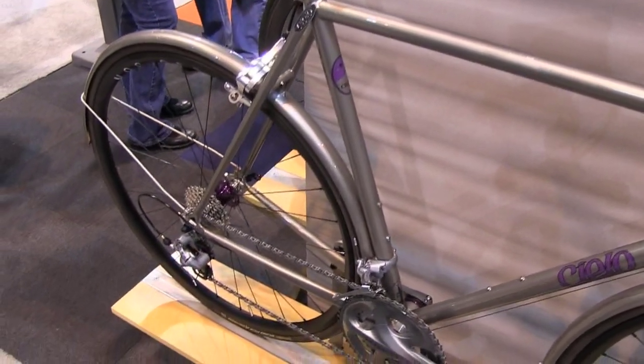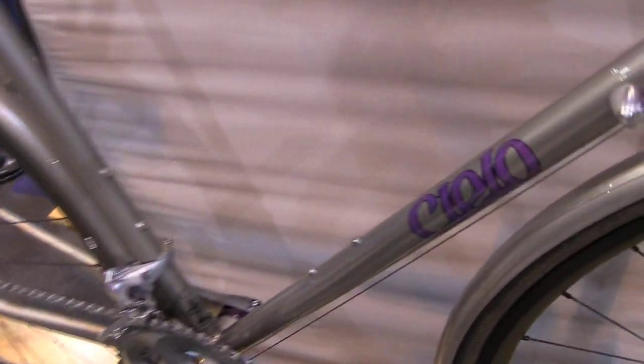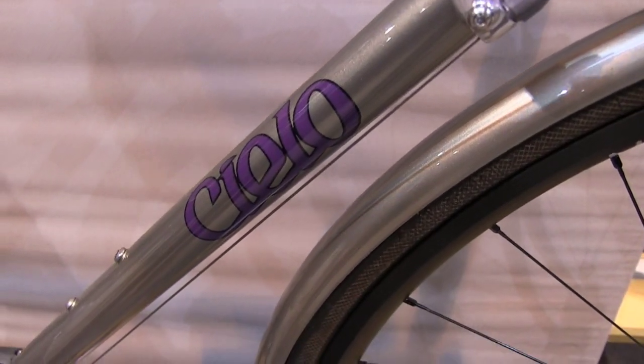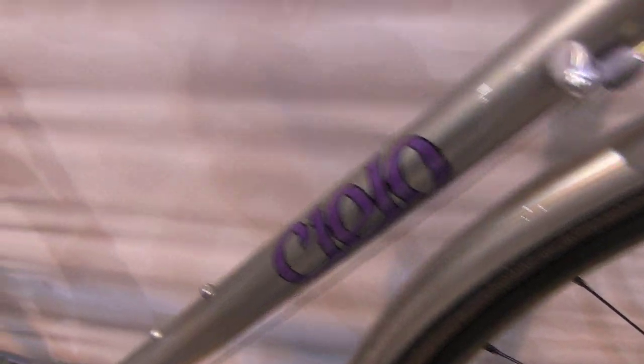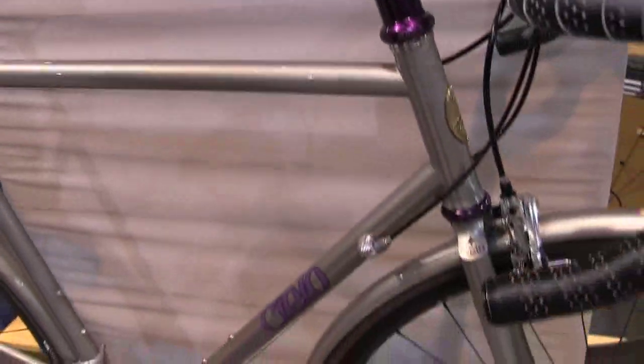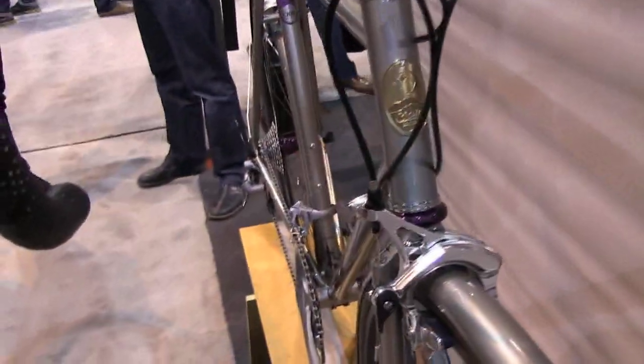The Cielo name is actually an adventure that I started with a couple of people back in the late 70s, back when you couldn't really sell bikes like this. A frame like this would sell for about $250, so very difficult to make any money in those days on this kind of stuff.